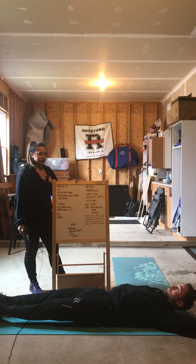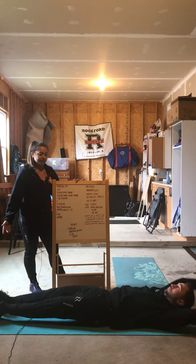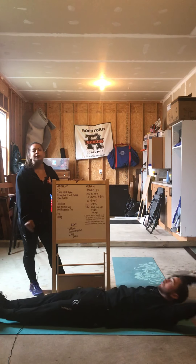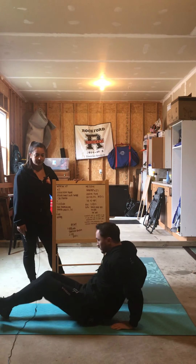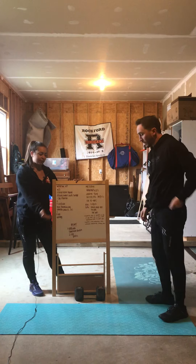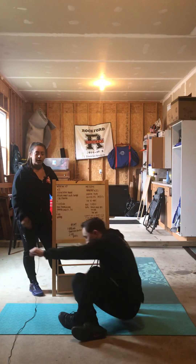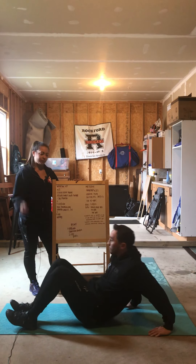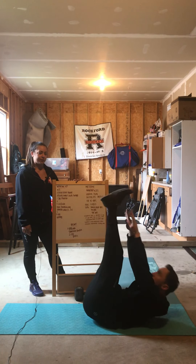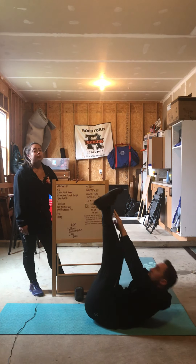V-ups are after that — 10 of those. You'll start laying down on the ground and snap your hands to your feet. It's similar to a toes-to-bar. If you need a progression for the V-up, lay back down and put your legs all the way up to the ceiling, then just take your hands and reach up and touch your toes. You can do those instead.